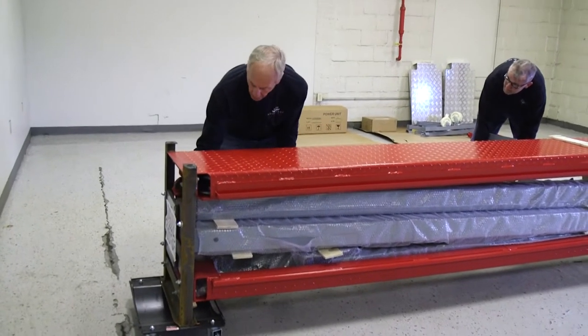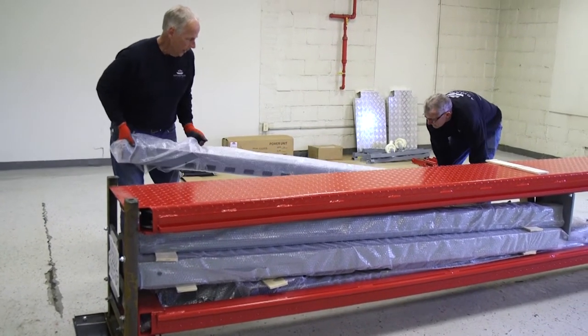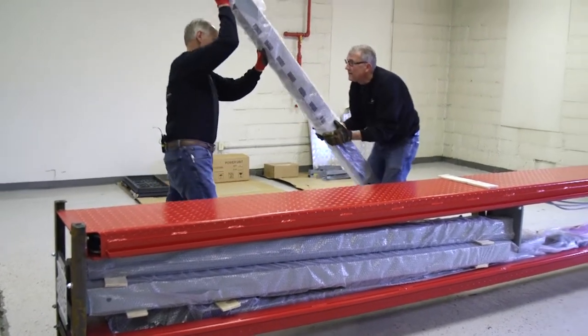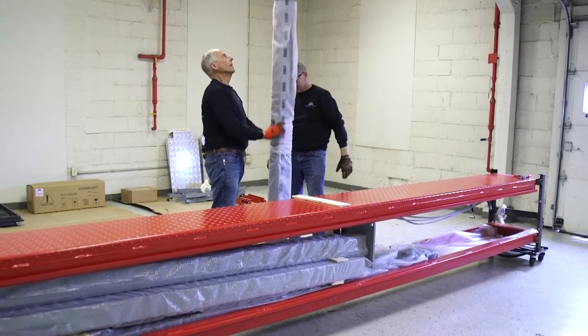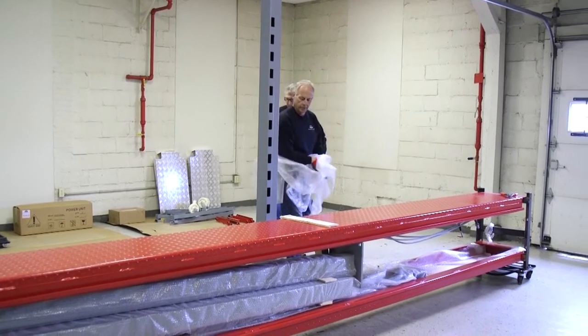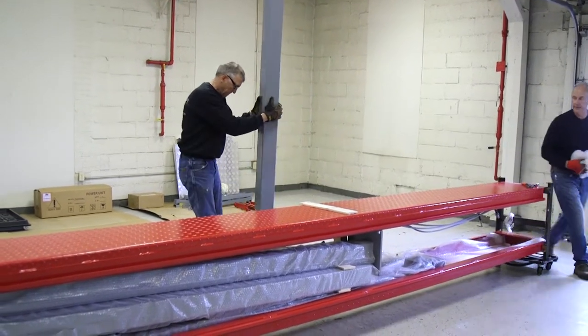Now what we're doing is taking out our legs, and these are quite heavy, so we're going to stand this up. You have a seam in this plastic — you just take it and pull it right at the seam, and take off all that nice bubble wrap that's protecting your post.